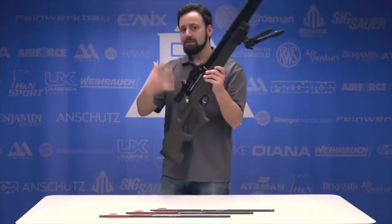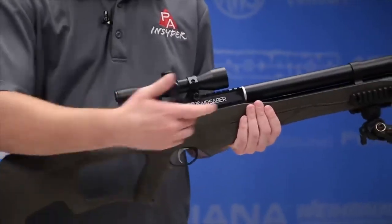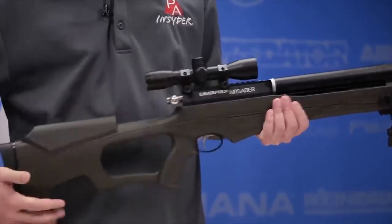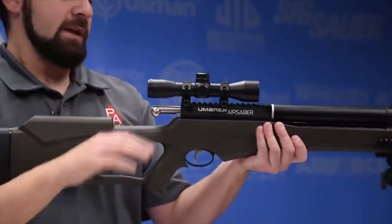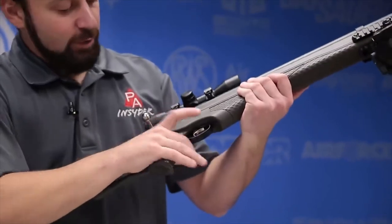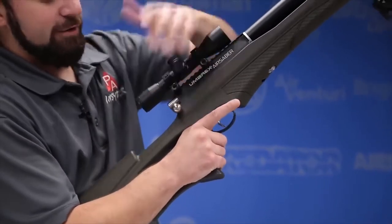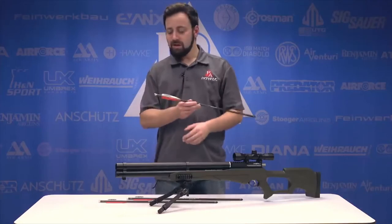What would conventionally be the breach of the rifle has a full Picatinny rail where the 4-power scope is mounted. At the back, there's a bolt-action cocking mechanism — the effort isn't too bad, just get a good grip and you'll have no problem. You can also decock the gun: hold the bolt back, pull the trigger until it lets go, and you're done. Very simple.